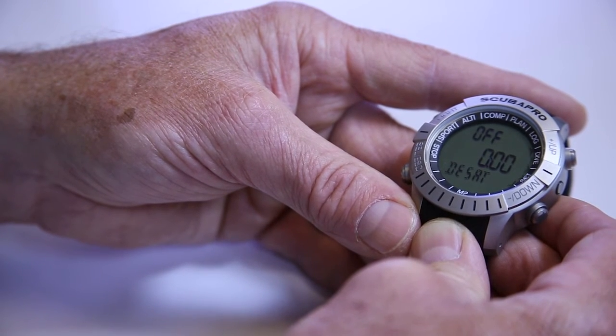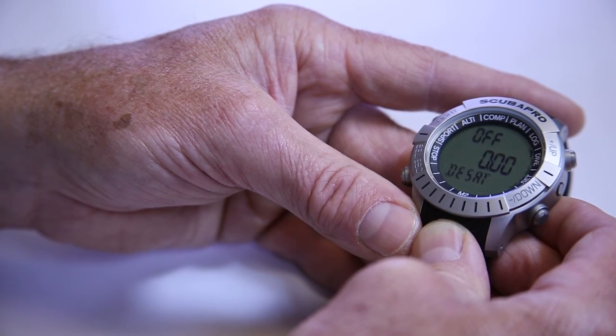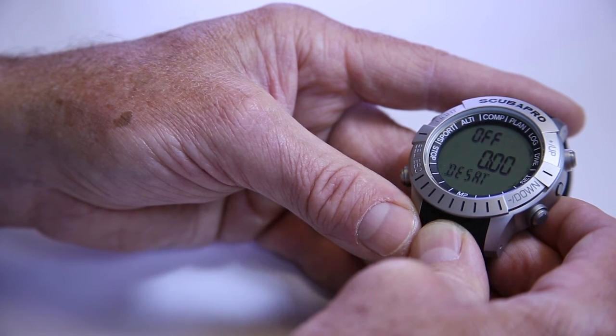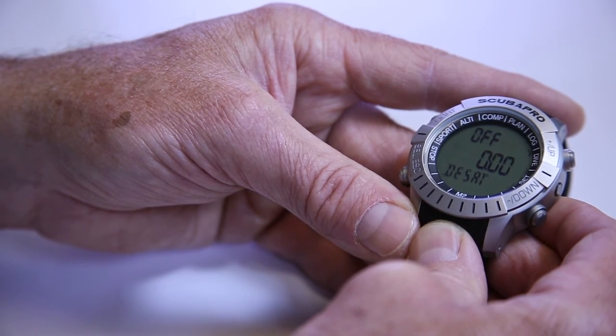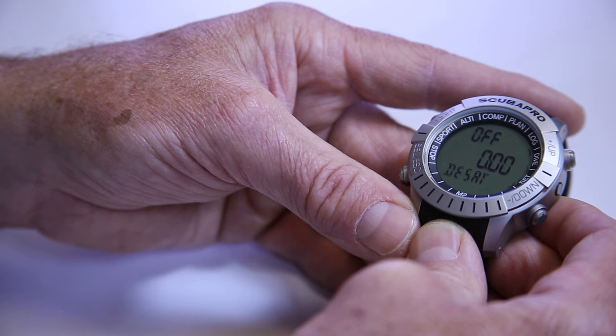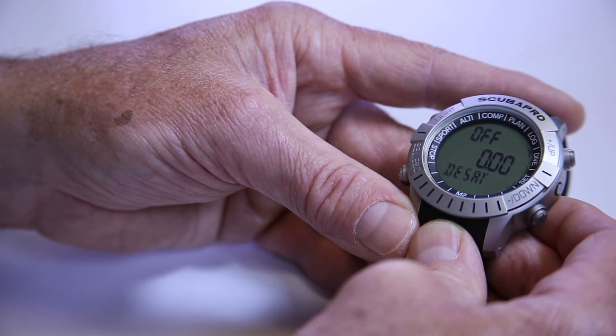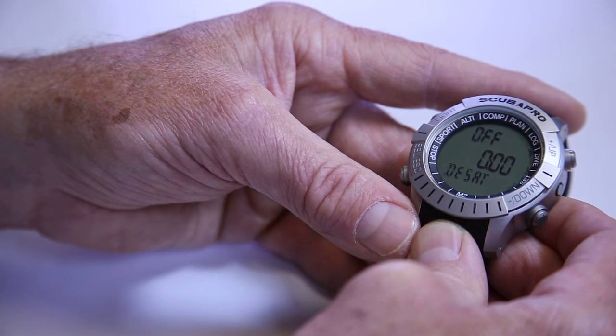Next we have desaturation, which was designed with the resort and dive operation in mind. This allows multiple users in a single day. For instance, you could go diving in the morning, come back, and if the resort needed to let someone else use the computer, they could enter a special code found in the manual and clear the desaturation. Your dive would still be in the log book, but the next person using the Mantis II wouldn't be penalized by your residual nitrogen — they'd have essentially a fresh computer ready to go. You'll find this feature in all Scuba Pro computers.